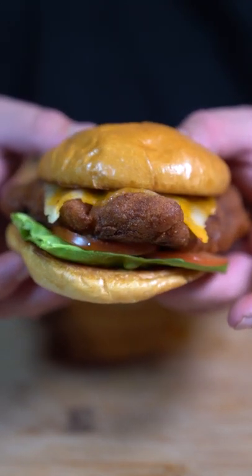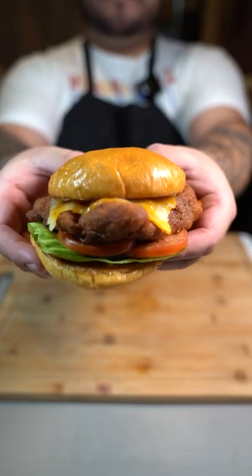I got tired of Chick-fil-A being closed on Sundays, so I made some at home. Spicy deluxe from Chick-fil-A — let's make it.